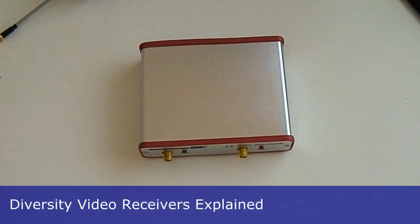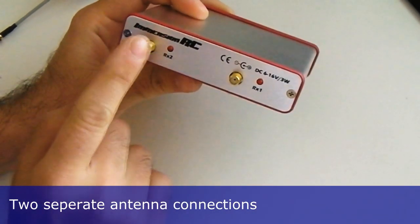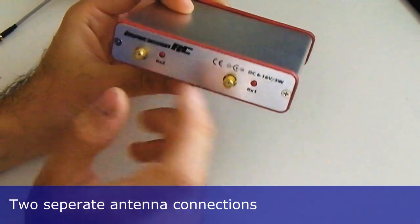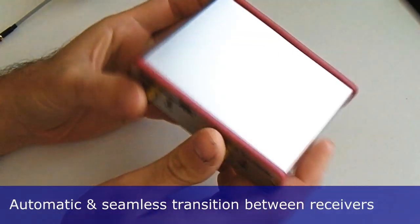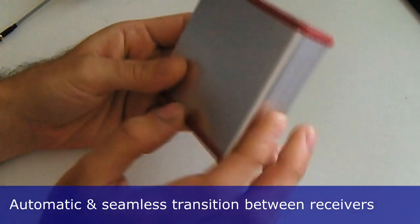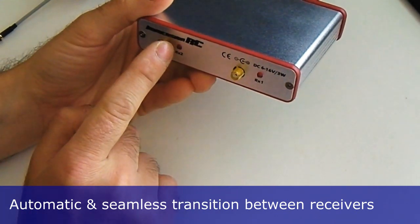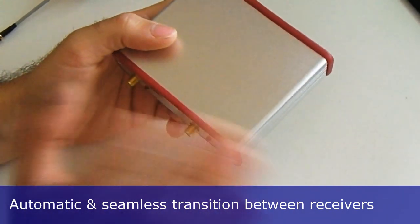The ImmersionRC range of duo receivers all offer diversity, which in essence means they are in fact two receivers in one. As you can see if you look at the back of this one, there are two antenna inputs — receiver one and receiver two. There's some clever electronics inside which decide which receiver is getting the best signal, and the system will automatically switch from receiver one to receiver two if receiver two is receiving a better signal.